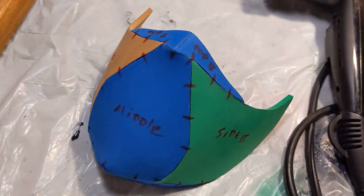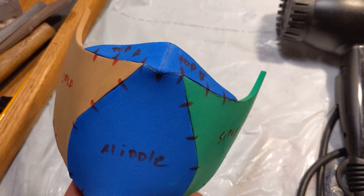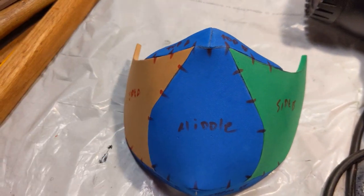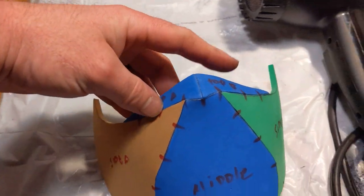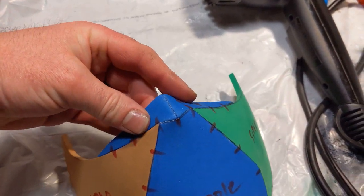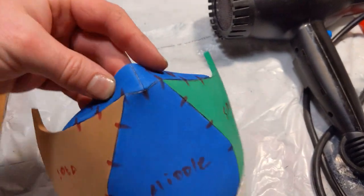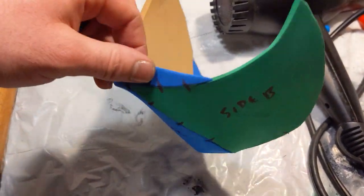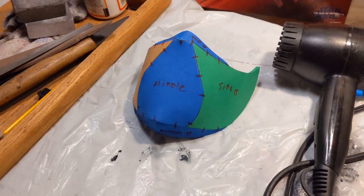That helped to round it out so that it will fit to my face a whole lot better. From here I'm going to take the hairdryer and just heat some areas to fit a little tighter to my face and my nose — I need to heat and bend those in. But a little further shaping and this should fit nice and snug over my nose and mouth.